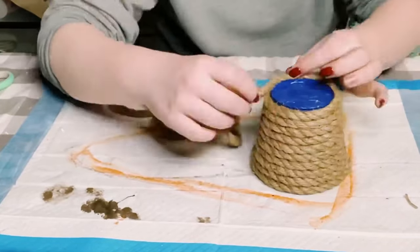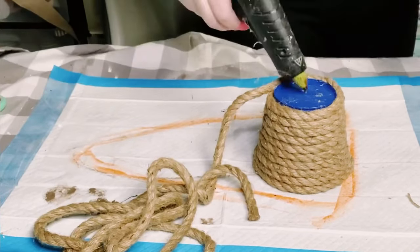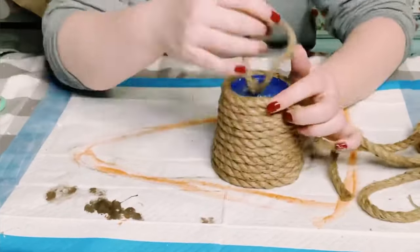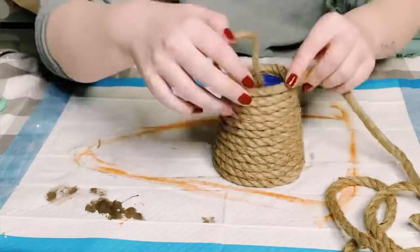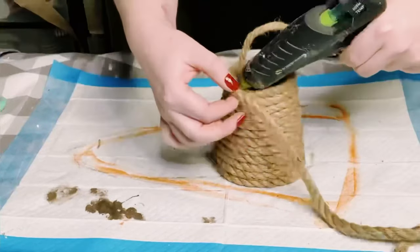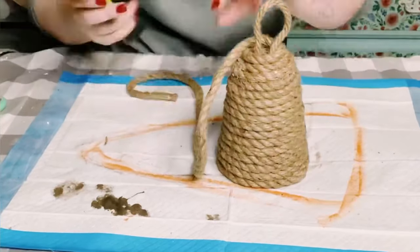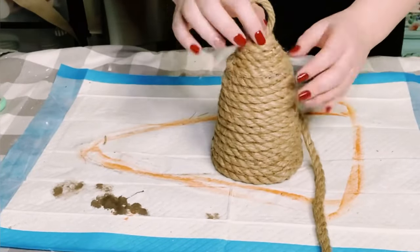As I start getting closer to the top section of this bucket, I just cut a piece of the nautical rope to make a hanger and hot glued that right at the top of the bucket. Then I just continued to pile on the nautical rope until it was completely filled in at the top. Once you hit the top, just put a generous amount of hot glue to seal that piece right off.